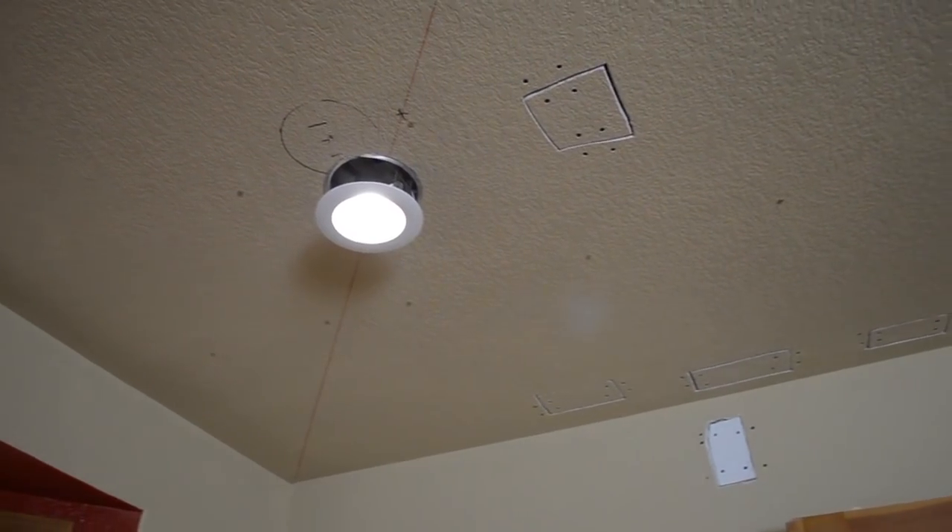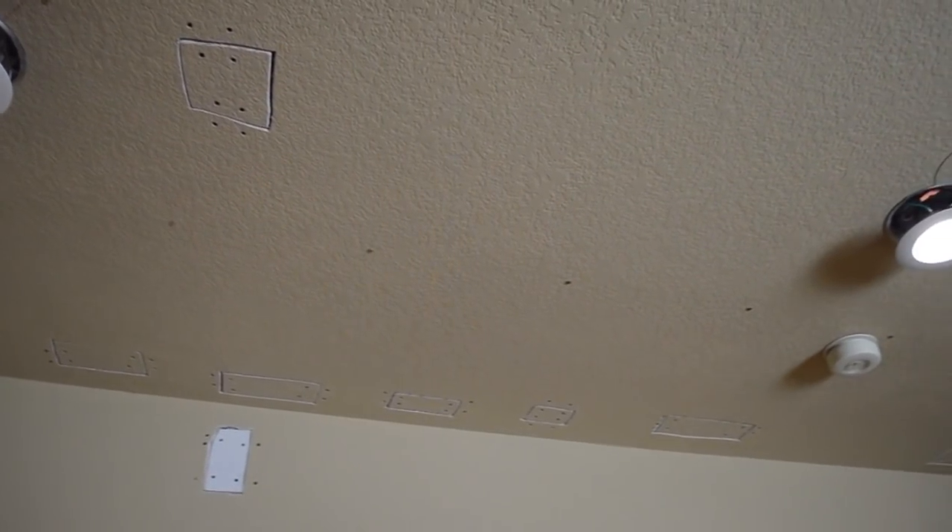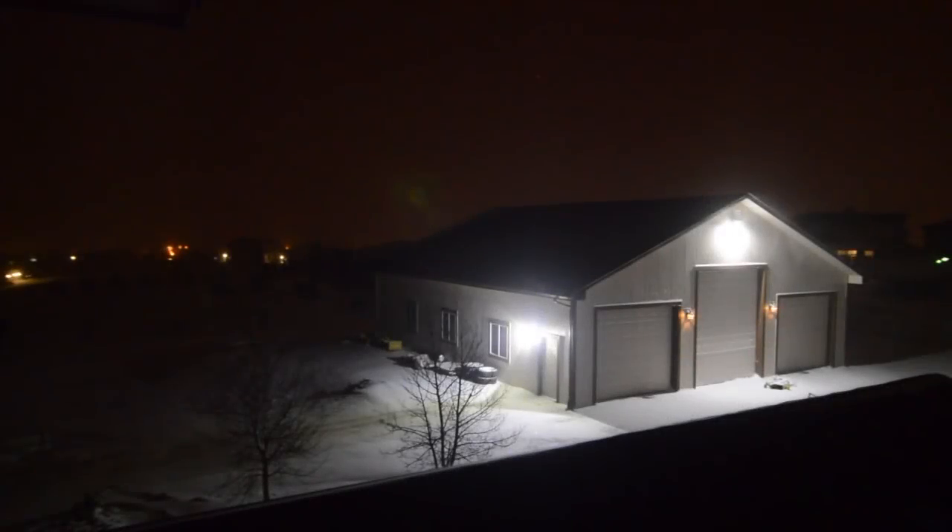I got started by installing four can lights, and the little dots on the ceiling are rare earth magnets to help me locate the ceiling joists.